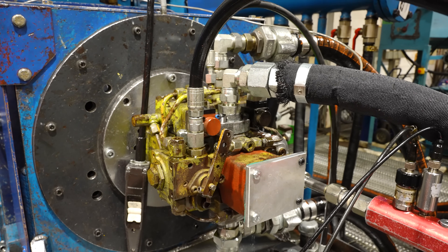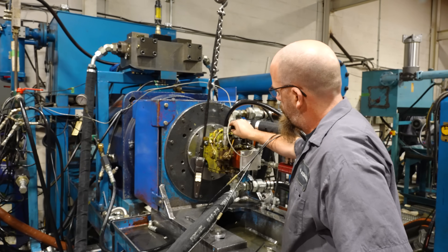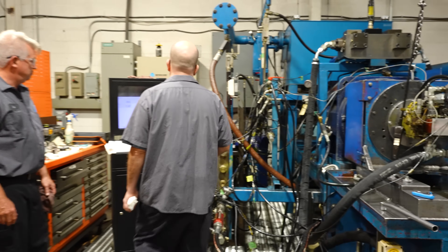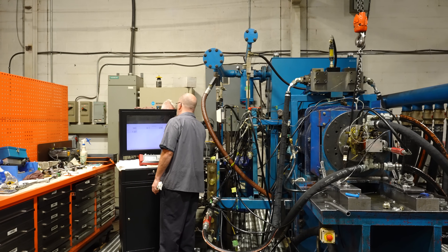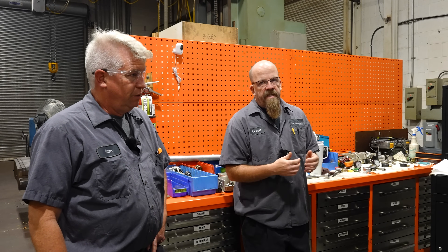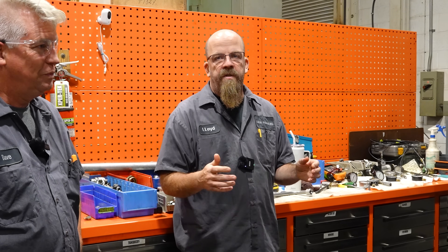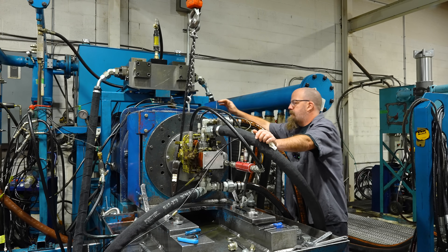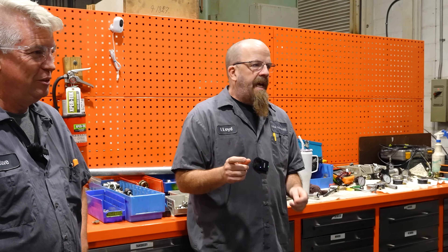We were having an issue getting it to come on stroke — there could be something in the control. We tried new solenoids — no change. Disconnected the inching valve — no change. Supplied external pressure to the pump and got it to stroke, everything was good. Then we thought maybe the charge pressure was too low, so we increased the charge relief from 200 to 400 — still no change.